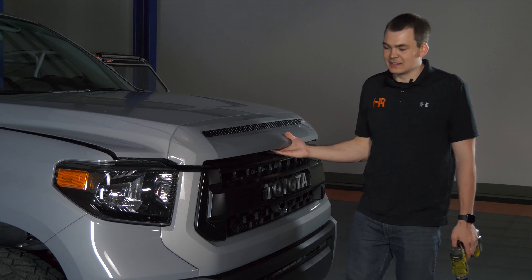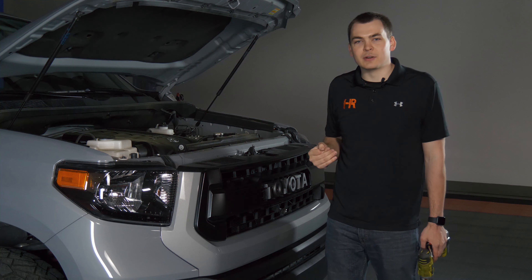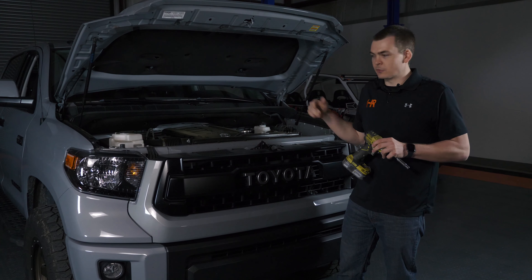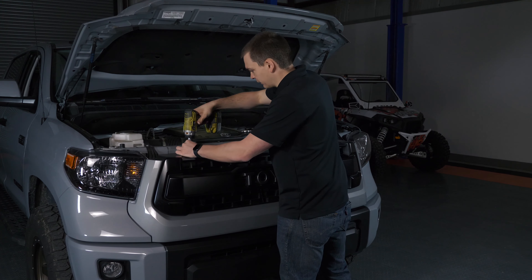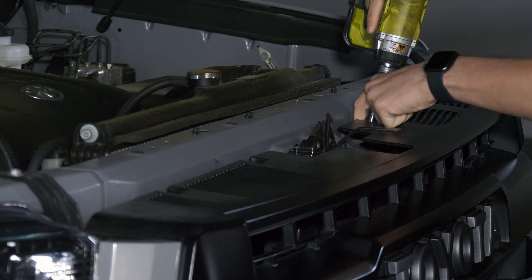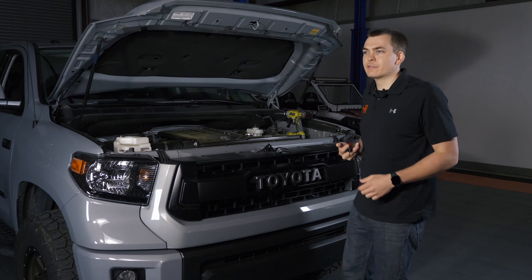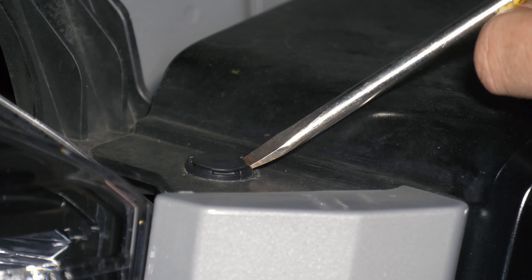The first step in getting these headlights installed is removing the old ones. To do that you're going to need a 10 millimeter socket and a flat screwdriver or a similar pry tool. We've got four bolts to remove from the grille and two plastic push pins on the left and right sides. With a flat screwdriver or pry tool, go ahead and remove these plastic clips right here.